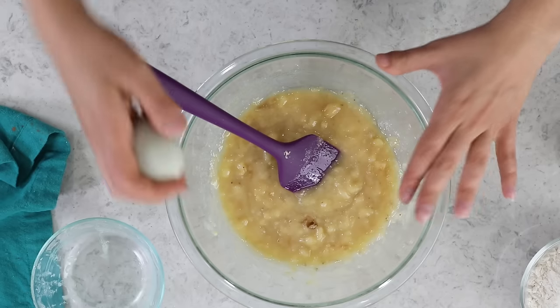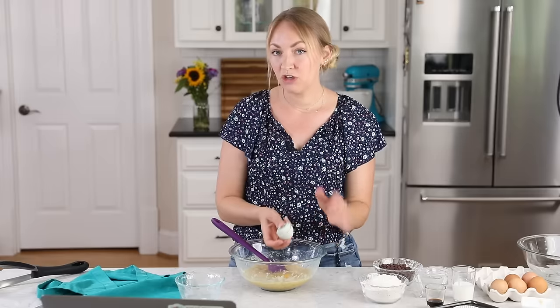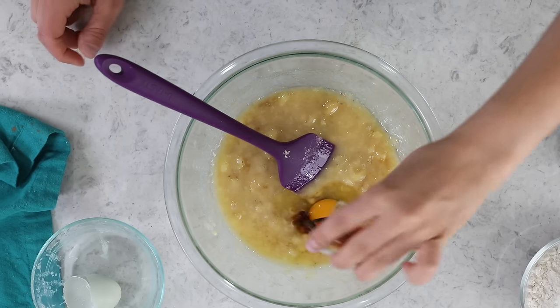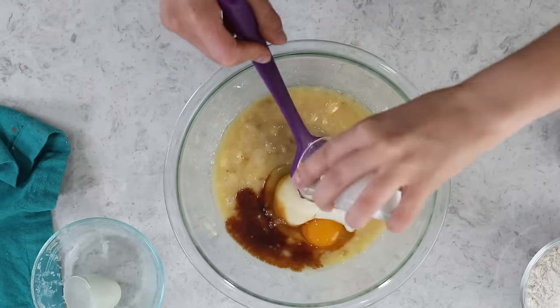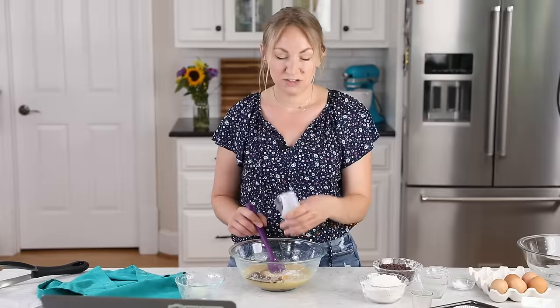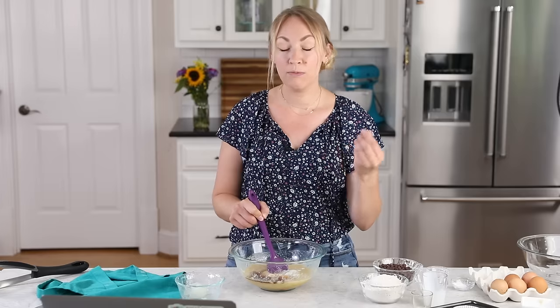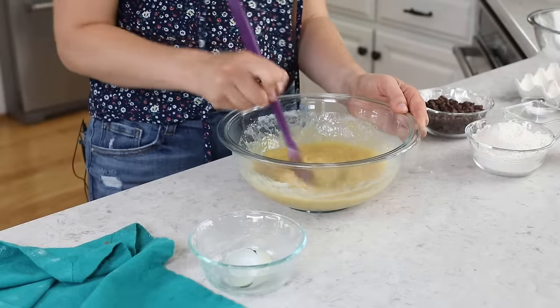You just need one large egg for today's recipe — ideally it should be at room temperature. If you just pull your eggs straight out of the fridge, you can quickly bring them to room temperature by placing them in a bowl of lukewarm water for about 15 minutes. We'll also add 2 teaspoons of vanilla extract and 3 tablespoons of buttermilk. I know that seems like an awkward measurement, but 2 tablespoons wasn't enough and 1/4 cup was just a little too much. I really do recommend using real buttermilk — the substitute doesn't pack as much flavor, but you can use whole milk or my buttermilk substitute if needed. Mix everything together and get it well combined.